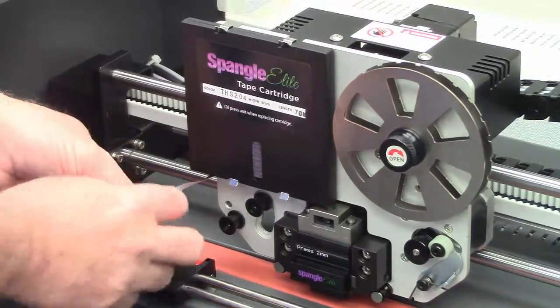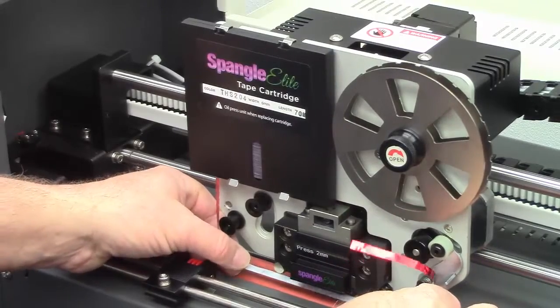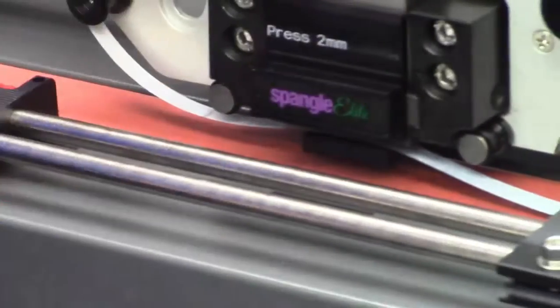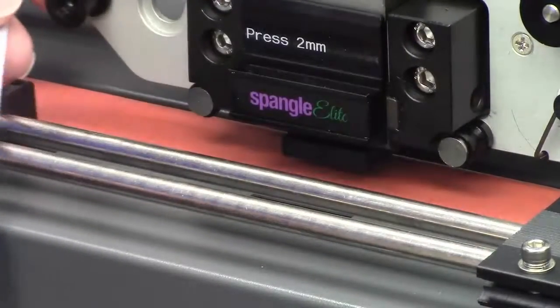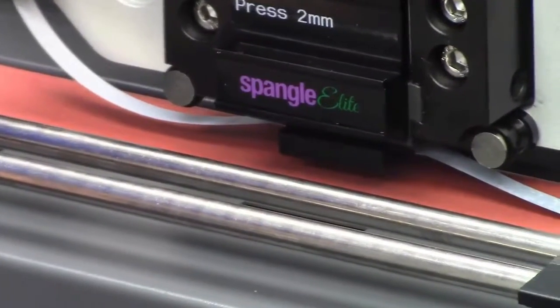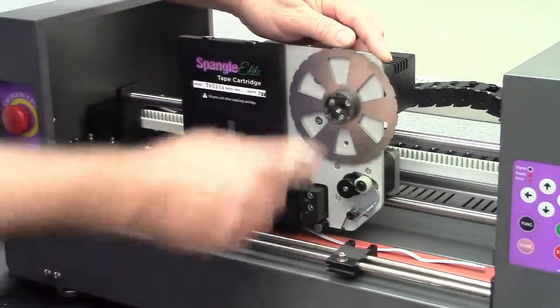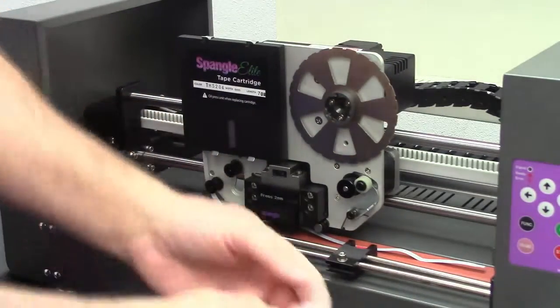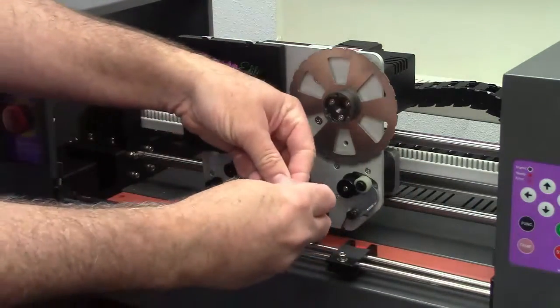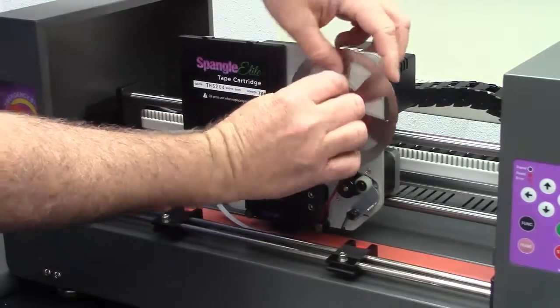Now it's time to thread the tape. You can think about it as if it's an old film projector and you'll have the right idea. There's a groove underneath the Spangle tape that you will fit the tape into — it just slides right in — and the tape will go underneath the two rollers on either side of the punch reel. Once you've done that, take off the waste reel by turning it to the right to unlock it; it simply slides off. Grab a little piece of Scotch tape, attach the end of the paper tape inside on the center reel, and simply start winding.